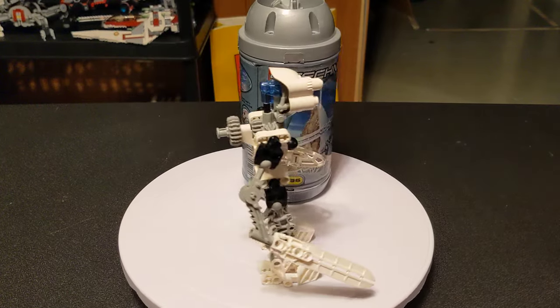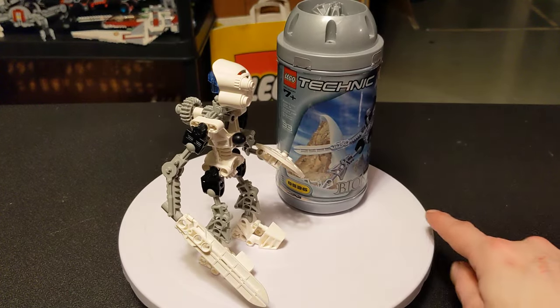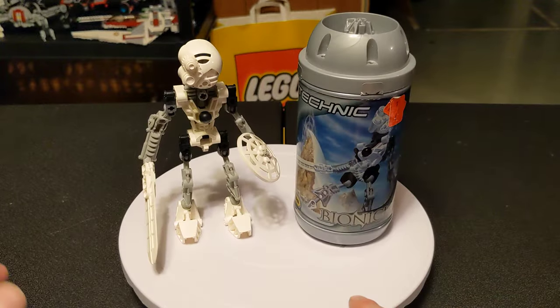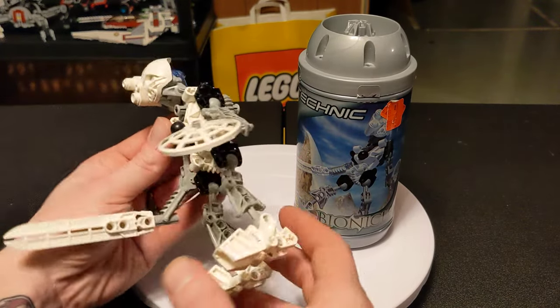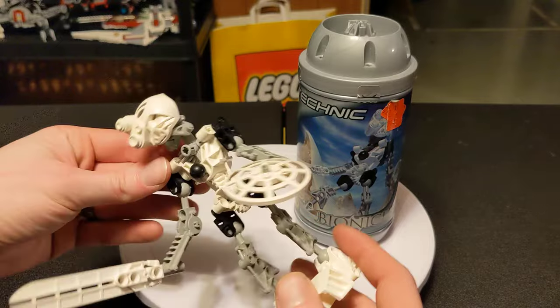So that covers all of the stats basically. We're going to take a little closer look at this guy — similar features as the other one, just different colors.